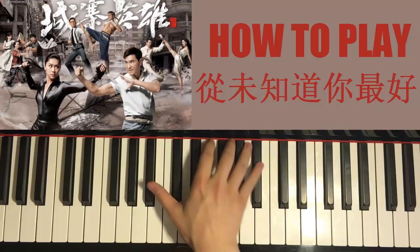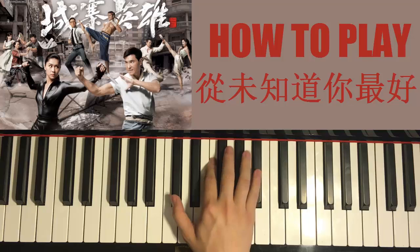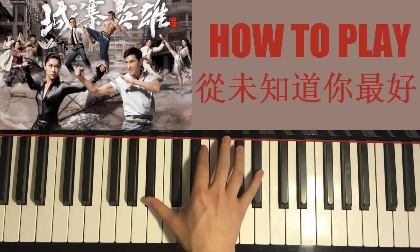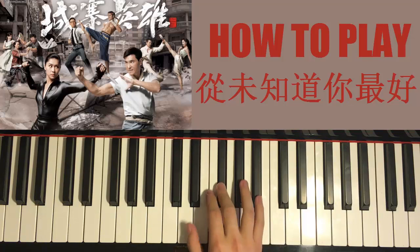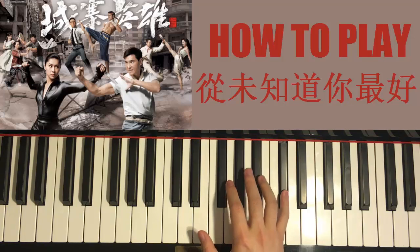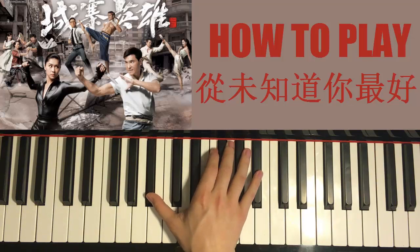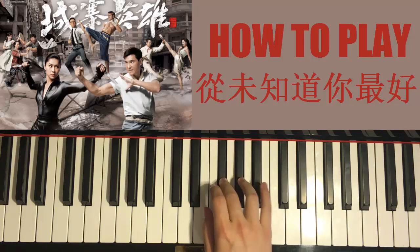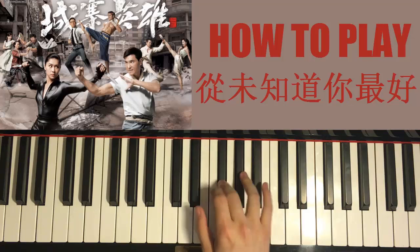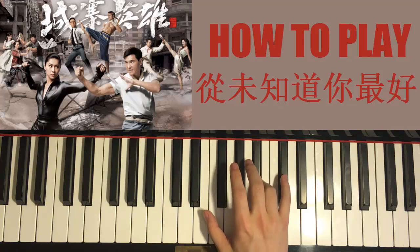That's the first part. Right hand for the second part goes like this: down to B flat below middle C, then F, up to B flat up here, then A flat, G flat, G flat. Then B flat, A flat, G flat, G flat, and then F, G flat, A flat, G flat. Then A flat, B flat, D flat. So: B flat, F, up to B flat, A flat, A flat, two G flats, down to B flat, up to A flat and two G flats. Then F, G flat, A flat, and G flat, A flat, B flat, up to D flat.